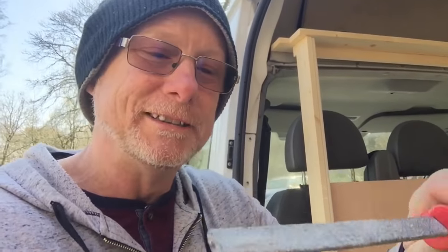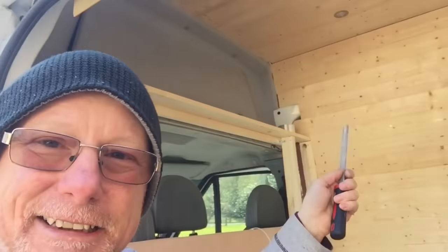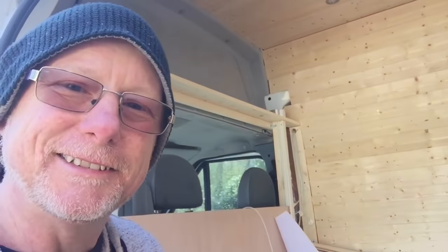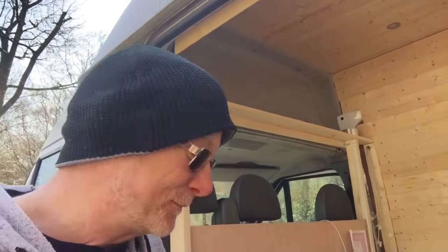Just mark it all the way around, then take it down and cut the bit out. To smooth the rough cut edges I use a diamond file — actually meant for ceramic tiles. Unlike a wood file, it doesn't clog up; it's like sandpaper with a diamond-impregnated surface. I've had this about 10 years and it's still as good as the day I bought it.